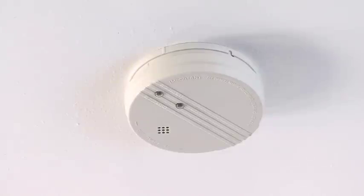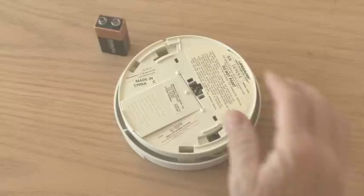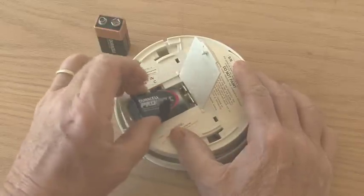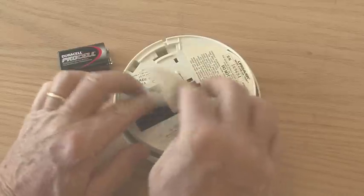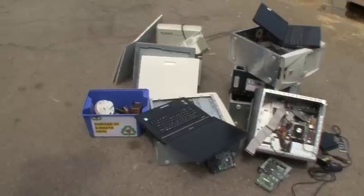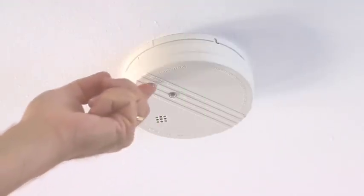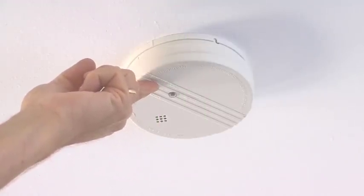The leading cause of smoke alarm failure is dead batteries. To replace them, hold the unit with the base toward you. Remove the old batteries and insert new ones, being careful to correctly align the terminals. Properly dispose of old batteries. Replace the unit in the sealing bracket, then push the button to confirm operation.